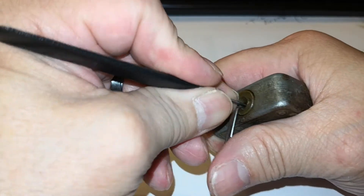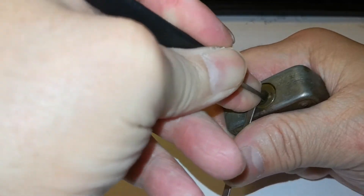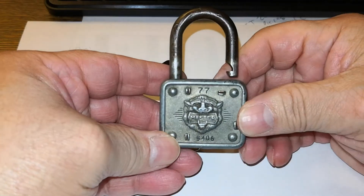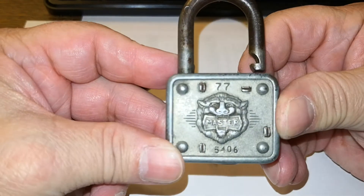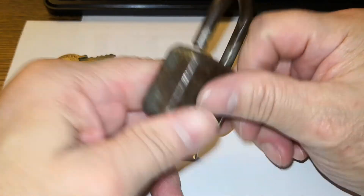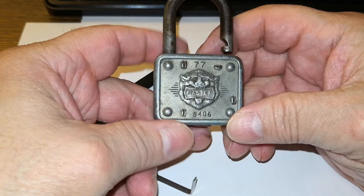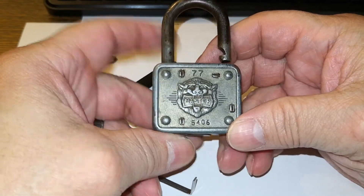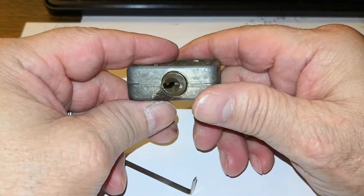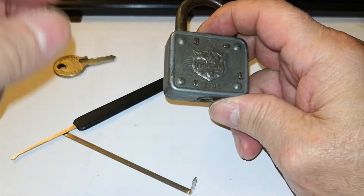Yep, we're in the back. There you go — that quick. I mean, years ago when these were made, you know, it was like the most secure lock back in the day. And now it's like it's only good enough for practicing.